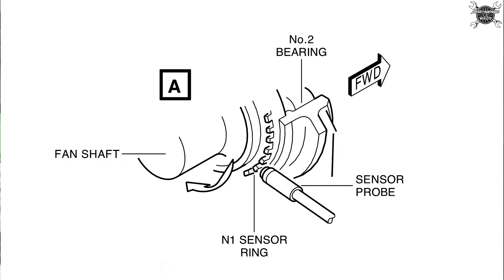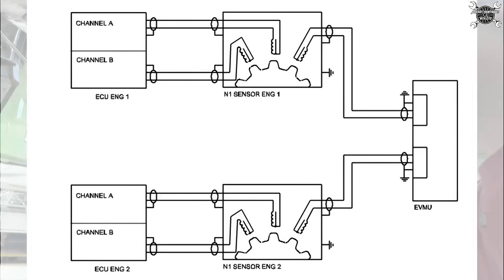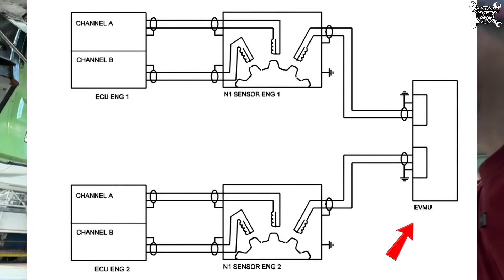Regarding that one special tooth — it is thicker, not shorter. This tooth generates a signal of greater amplitude used as a phase reference for trim balancing, processed by the engine vibration monitoring unit.